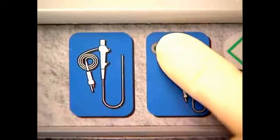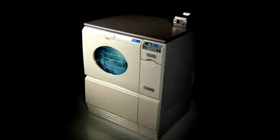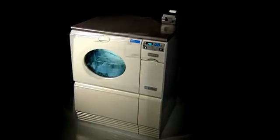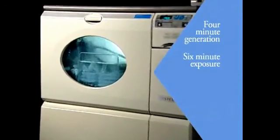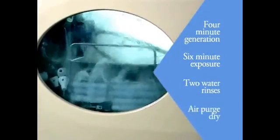Just close the door and use the touch controls to start the process and begin the journey. The Reliance EPS Journey is a high-level disinfection cycle made up of four segments: a four-minute generation, a six-minute exposure, two bacteria-free water rinses, and an air purge dry.